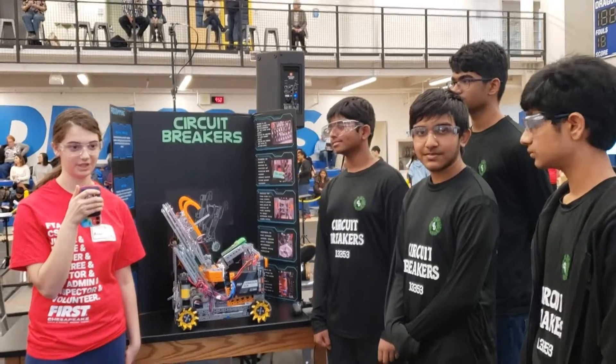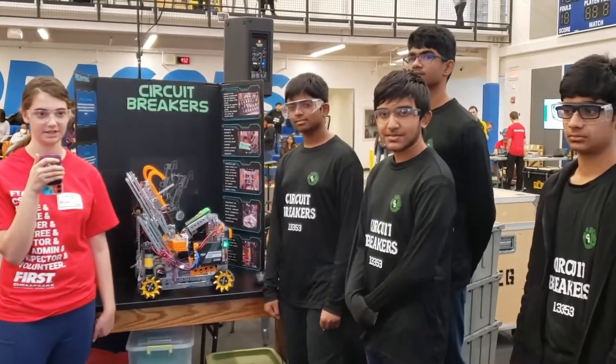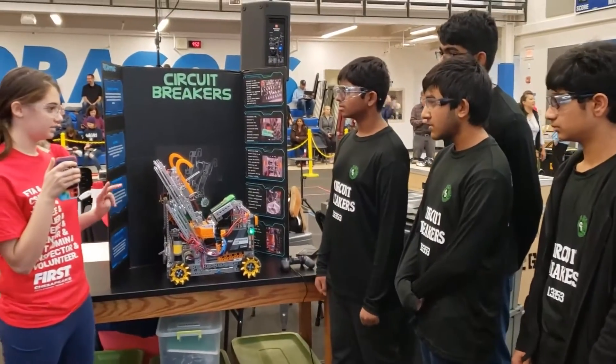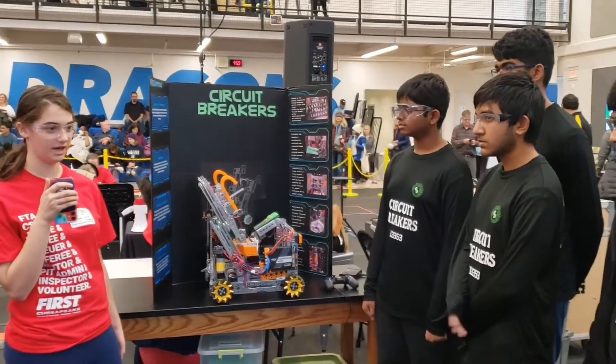Hello everyone, I'm Miriam from First Updates Now and I'm here with Team 1, 3353 Circuit Breakers, and they have a very cool robot. It looks like their intake and outtake definitely have some unique looking parts. Let's learn more about it on Behind the Bot.